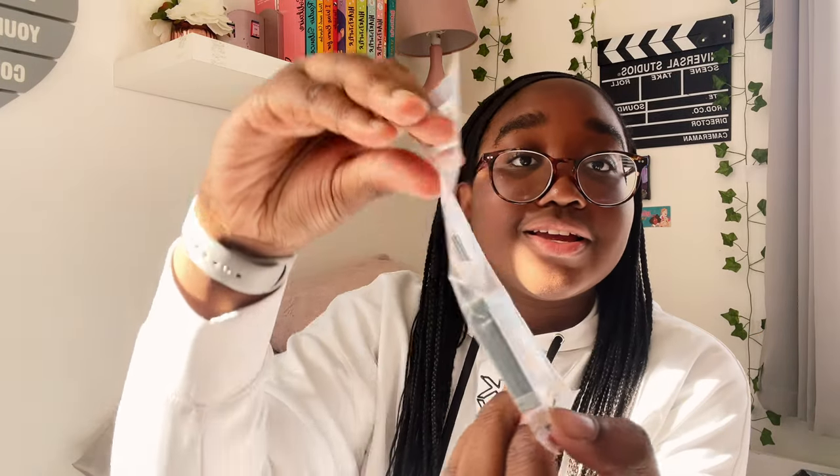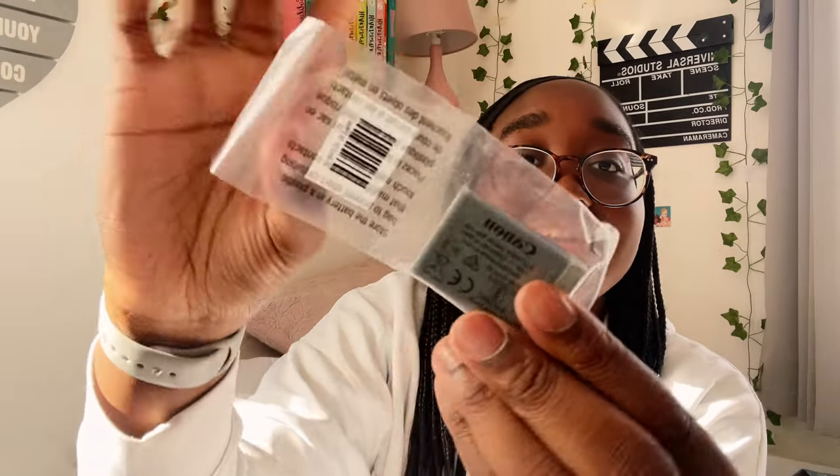When you open the box it comes with all of these manuals — this one is very thick, but it's in lots of different languages so actually only this much is relevant. Here is the 32 gigabyte SD card that comes with the kit, the charger, and also the battery. It's so weird — these just look so familiar to me and I know exactly what they look like, but I've never actually held one. Here is the battery charger — the battery just goes in like that.